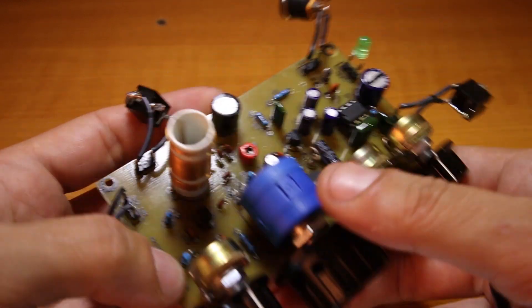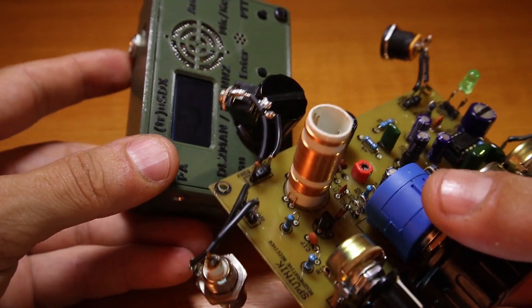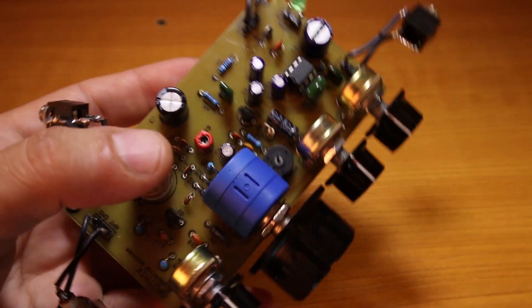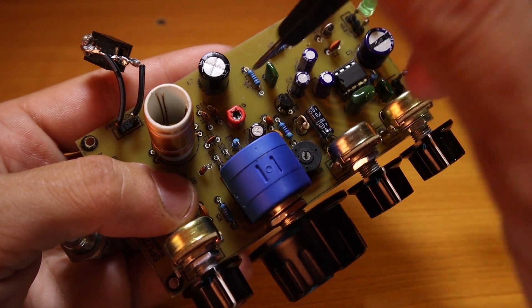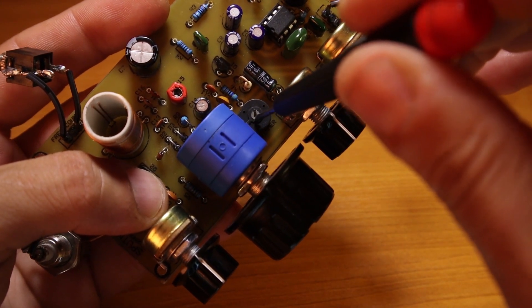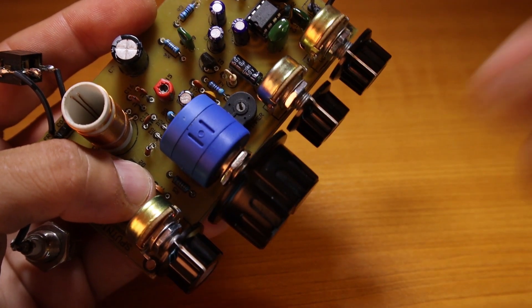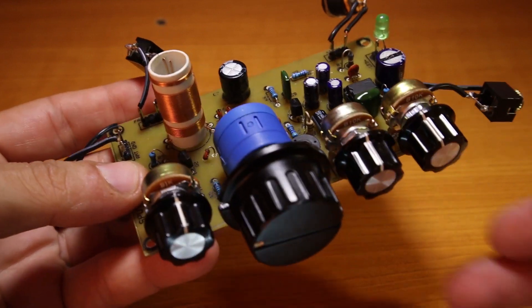Tuning is very simple. You can use a frequency counter on the output, or if you have a transceiver you can set it to 7.2 MHz and send a CW signal. I take the tuning knob all the way to one end, and with the trimmer capacitor I set the frequency to 7.2 MHz. Then I take it all the way to the beginning — 10 turns on the big knob — and with the trimmer resistor I set the beginning to 7.0 MHz. This way it tunes between 7.0 and 7.2 MHz.